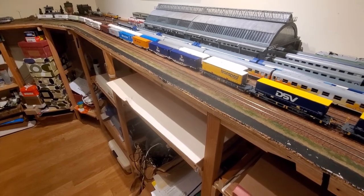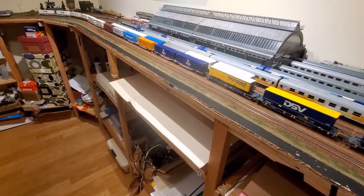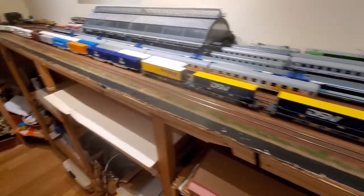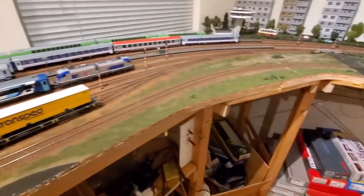The straight sections like this one were very straightforward to build — you simply build the shelves, put the plywood on top, screw it from the bottom, and there is your bench work.